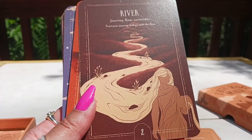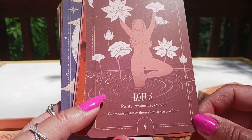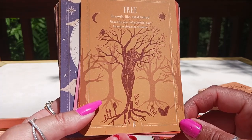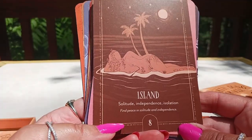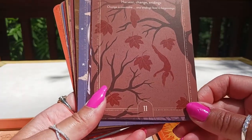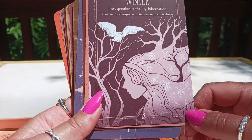Number one is Mountain. Two is River — journey, flow, surrender, trust your journey and go with the flow. Three is Wildflower. Four is Lotus. Five is Seed. Six is Tree — growth, life, established, reach for your full potential and focus on obtaining wisdom. Seven is Root. Eight is Island — solitude, independence, isolation. Nine is Spring. Ten is Summer. Eleven is Autumn. Twelve is Winter — look at how beautiful the snowflakes are — introspection, difficulty, hibernation. It's a time for introspection; be prepared for a challenge.